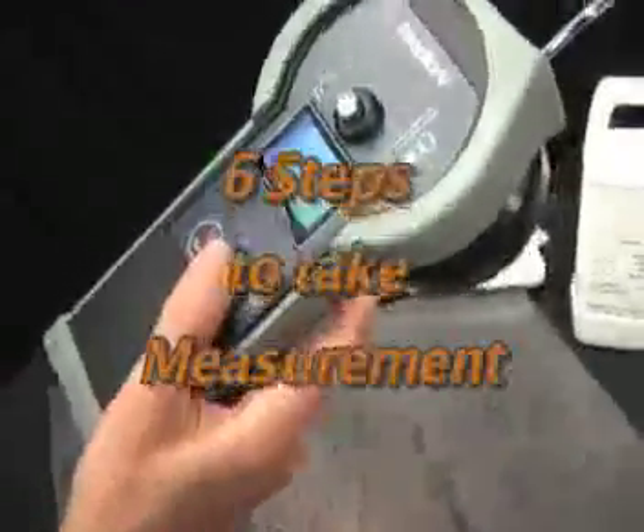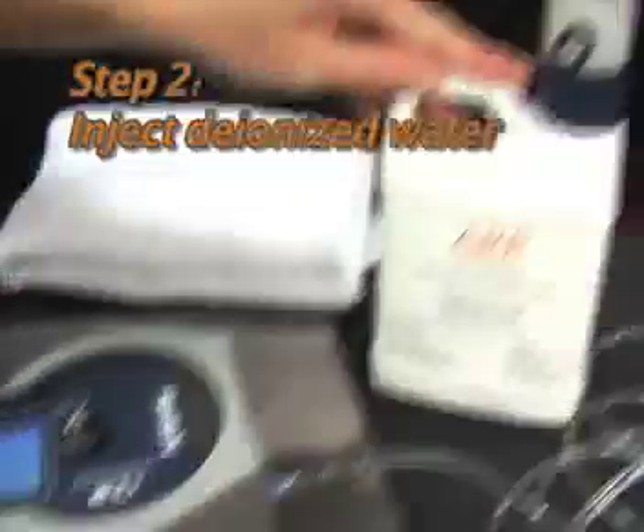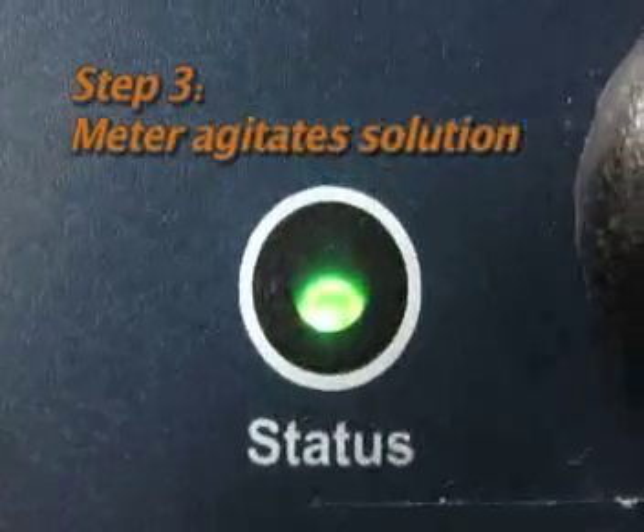There are six easy steps to take a measurement. First, attach the meter to the surface, then inject deionized water into the measurement chamber with one press of the dose bottle. Third, the meter automatically agitates the solution.